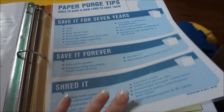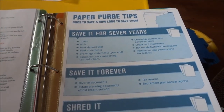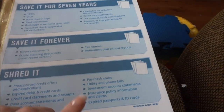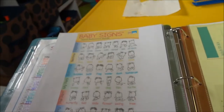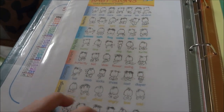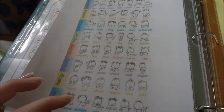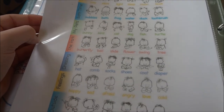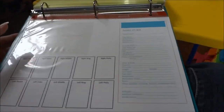Next I have paper purge tips that tell you how often to save documents and when to shred them. Then this is a baby sign language cheat sheet — I do baby sign language with the babysitting kids, so it's nice to have a cheat sheet when parents ask what a sign their child is doing means. I'm actually going to be printing more of these for all my babysitting families and my sister.